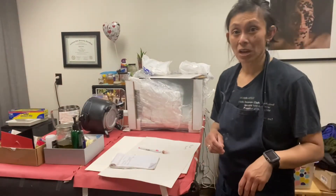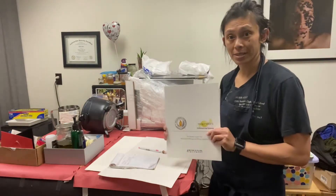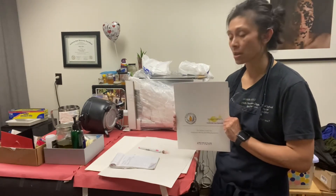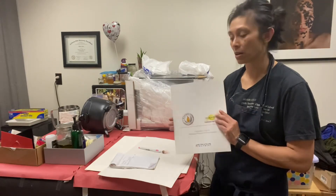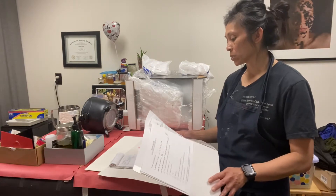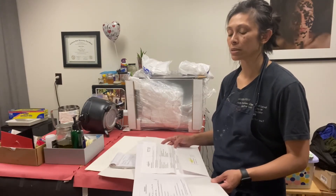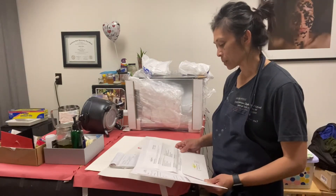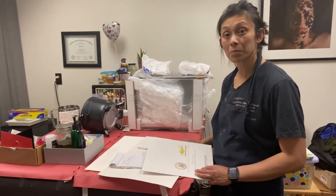Hey everybody, I know my head's cut off but I just wanted to show you my unboxing. I bought soap melters — this is my first time buying equipment like this. I wanted to use this to put a history on it: ordered March 25th, 2021, and I received it on Tuesday, April 13th. It got shipped to me ground. It's for the Primo 7 melting tank.